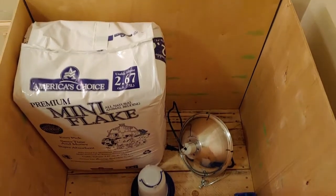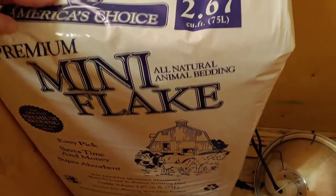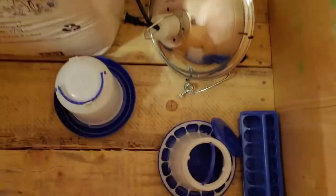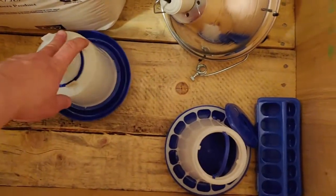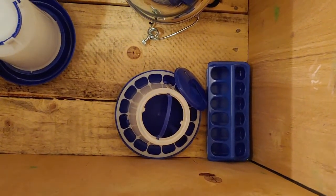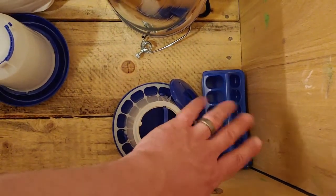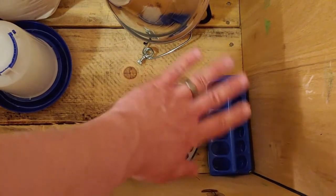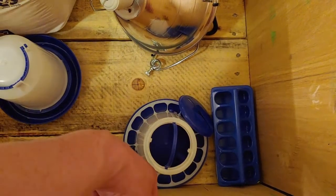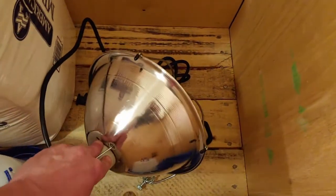Here is what is on the inside. We have our pine flakes that we're going to use for bedding. We have a waterer, and two different types of feeders — I haven't decided which one I want to go with. If you have any suggestions, leave them in the comments. I'm thinking of doing this one, but I'm considering trying to build a top for it so the chicks can't stand on top of it, poop, and fling stuff in there to keep it more sanitary. And we have our heat lamp.